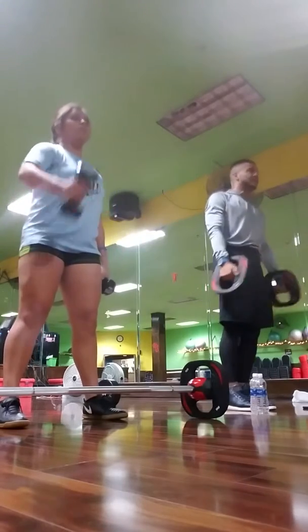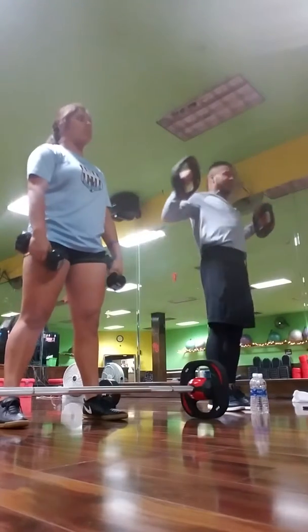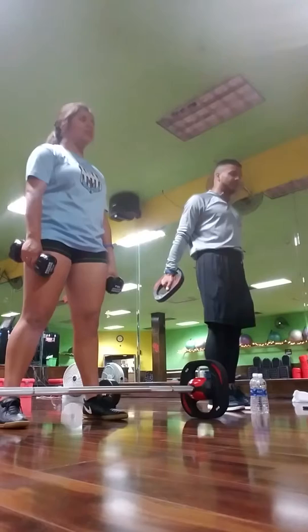I see guys that are three times my size — this is what they do to warm up. They take little five-pounders and they stretch like this before they go lift heavy. This is ten, not five. Good. Alright.